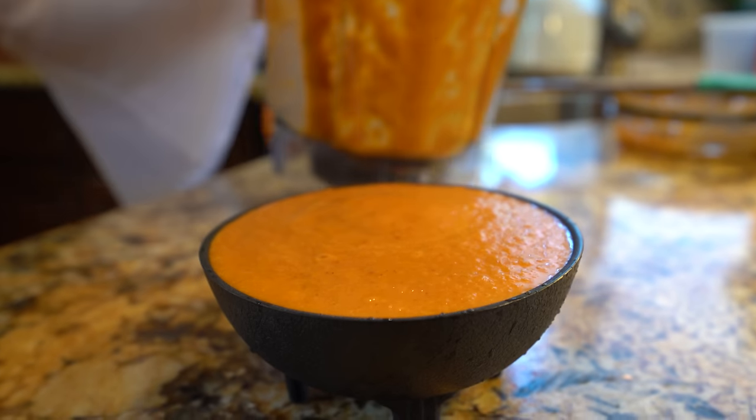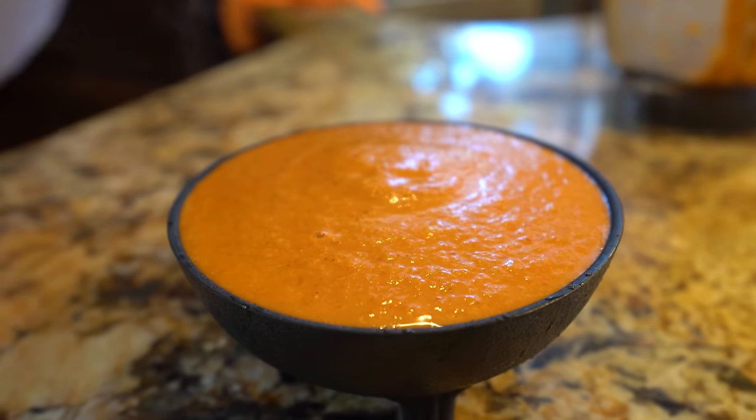Let me tell you, this is spicy and so delicious. And now for the best part — the taste test. I'm going to grab my chip. It's still a little hot. It's perfect every time. This salsa is spicy, so if you don't want it to be spicy, just add less chile de árbol. But this is definitely my favorite salsa for my tacos — it's just the best.